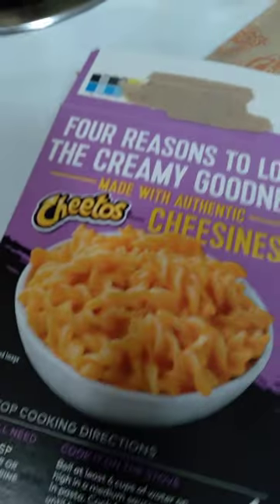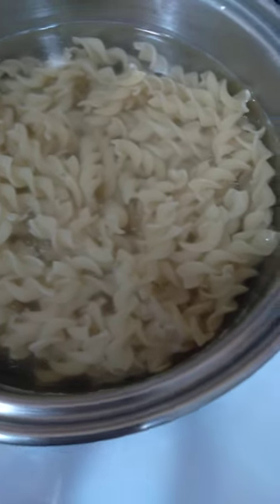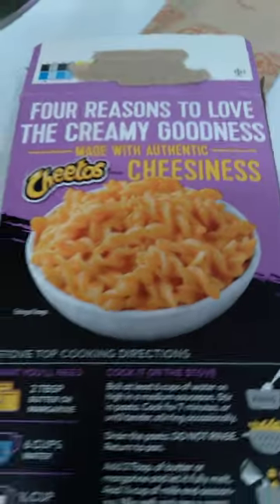Super easy — after it's done cooking, you drain it in the sink, put it back in the pot, add all the ingredients, and wham bam, you're done! Bye for now.